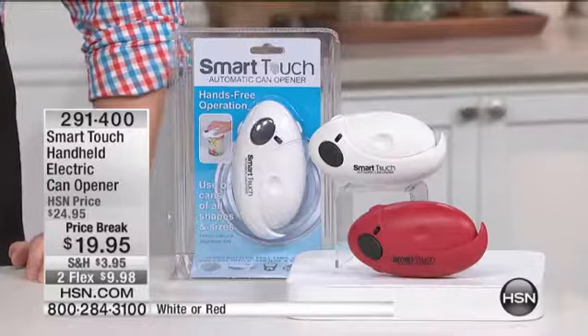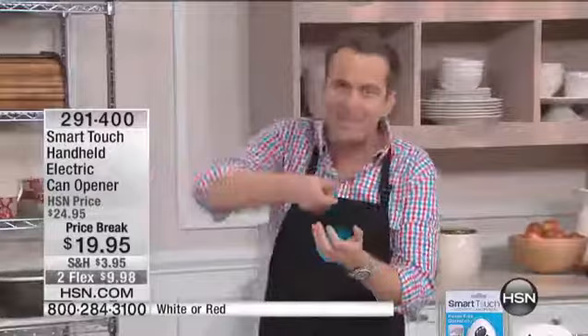You are looking at the original SmartTouch automatic can opener. This is something that you may have seen or may not have seen. No more of those electric can openers where they kind of get it right but they don't get it right and it leaves a jagged edge. Or the manual can openers that are just too much work. This is all about touch and go. There's a red one or there's a white one. The price is phenomenal.